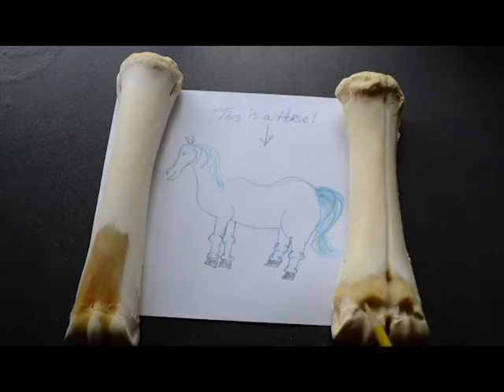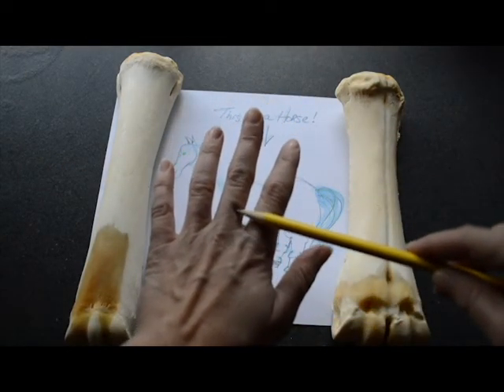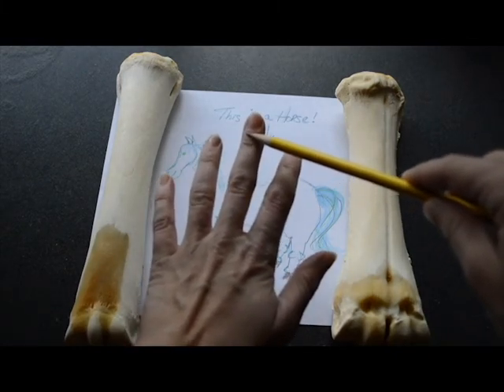The cow has two digits or phalanges that articulate here and here. The horse only has one digit that attaches here, and it's a hoof. A horse walks around on the end of what would be our middle finger — third metacarpal bone, proximal, middle, and distal phalange. I always thought that was so cool.